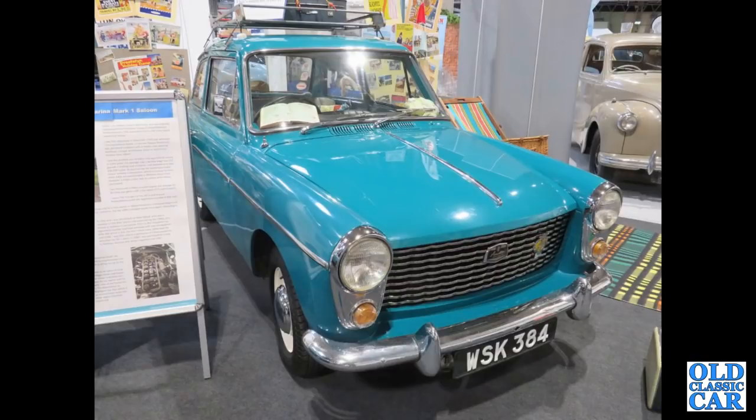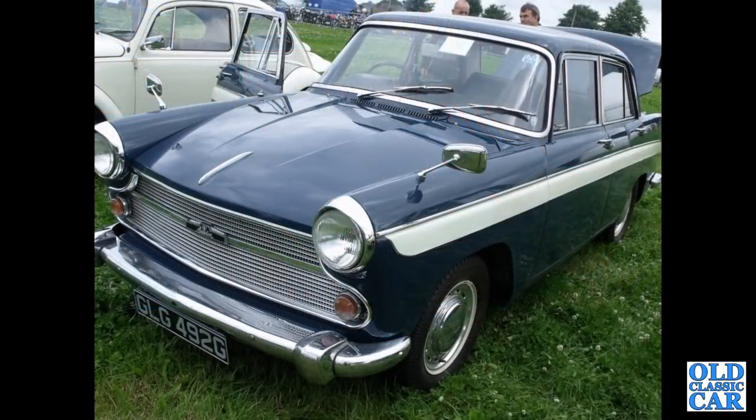Back to the NEC Classic Car Show in 2017 — WSK 384, an A40 Mark 1. By this point it didn't have the little A set into the bonnet strip, so that'll be about 1960 or thereabouts. Then we've got a 1968 A60 Cambridge.